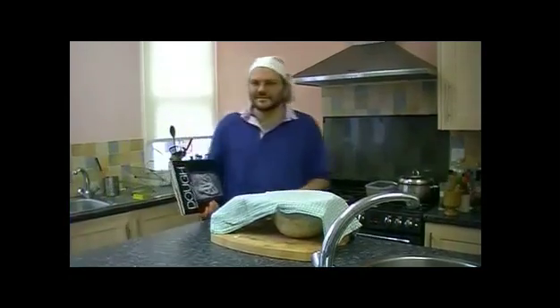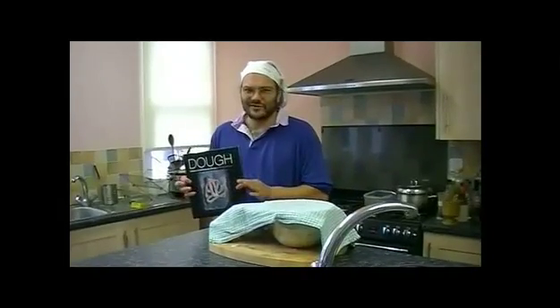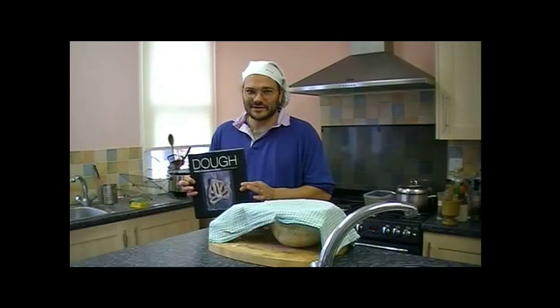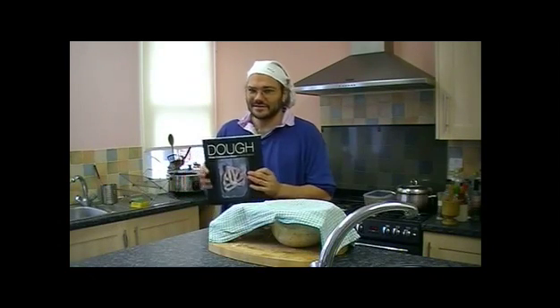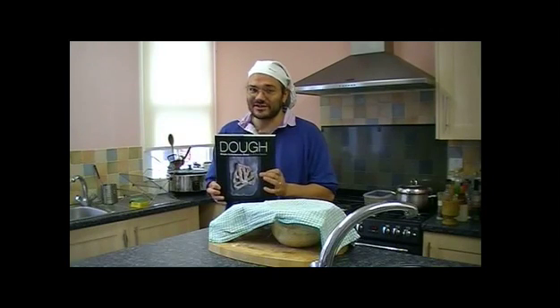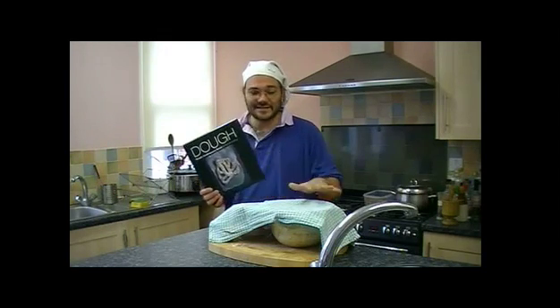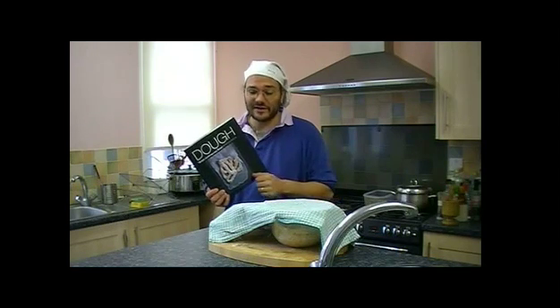Right, that's about 15 or 20 minutes past. Just before I unveil it, I'm going to show you the book where I got my ideas from — 'One Dough' by Richard Bertinet, which is a fabulous book. This is what I've been doing: very, very simple, very restrained, with hardly any ingredients. The only thing I've added is this initial resting period of 15 minutes before folding.